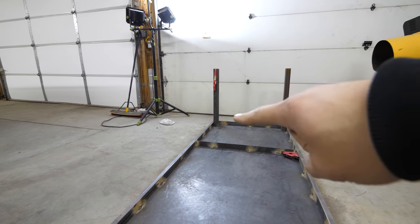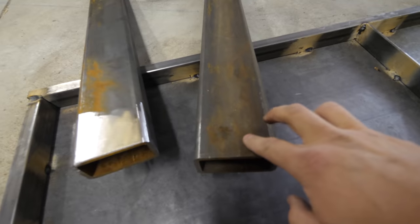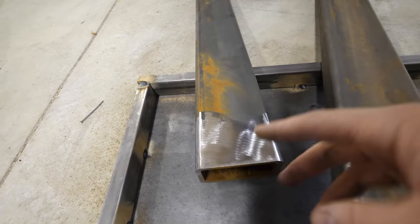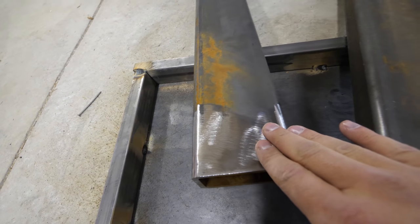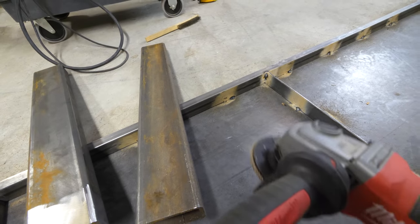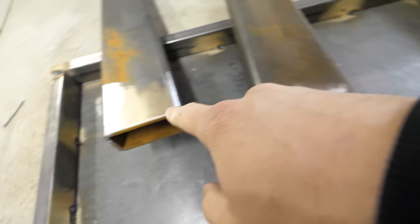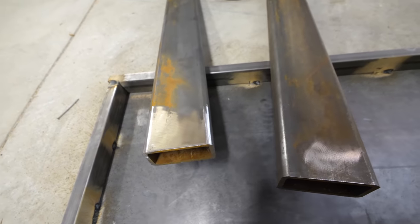The next thing we've got to do is weld the legs upright. The thing is welding won't eat through rust very well — it needs to have a bare metal connection for a better weld. So what I'm going to do is take my flap disc and get rid of that rust, and there's going to be a better weld.